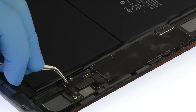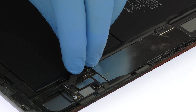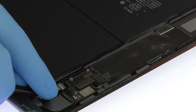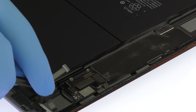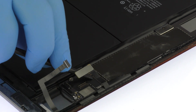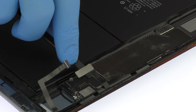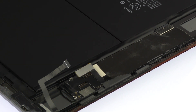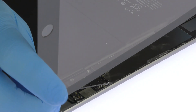Remove the small piece of tape covering the home button ribbon cable connector. Use the flat end of a spudger to flip the tab on the home button ribbon cable connector upward, then pull the home button ribbon cable straight out of the ZIF connector. With a spudger in hand, carefully pop the two digitizer cable connectors straight up from their sockets and remove the iPad 5 touchscreen digitizer.